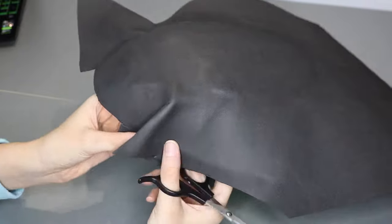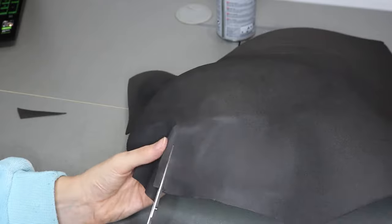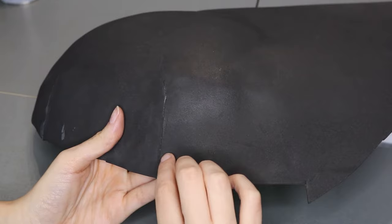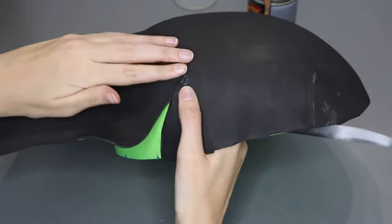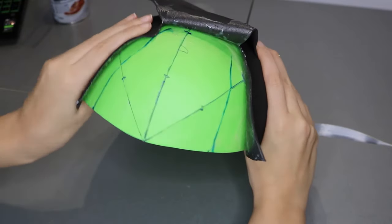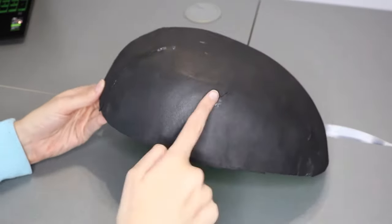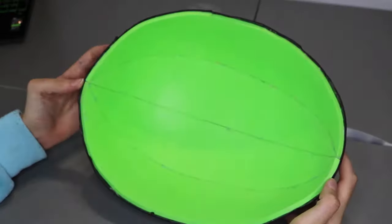At some point in this tedious process, you will end up with some wrinkles. To get rid of them, I just cut along them and remove some material until the joints of both sides look really flat. Don't mind the lines on the EVA foam, because later, after we give texture and do the paint job, no one will be able to see them. It is a long process, but having a flat surface to work with is going to make everything easier later.